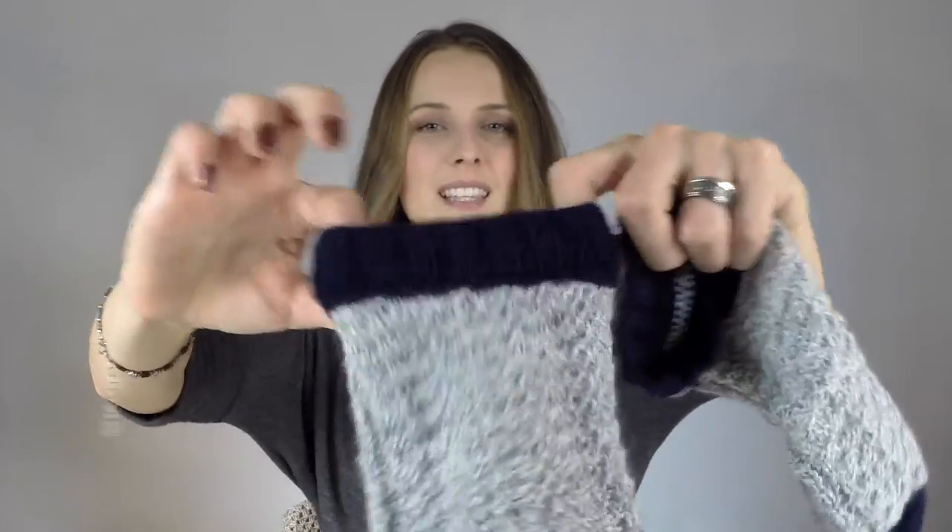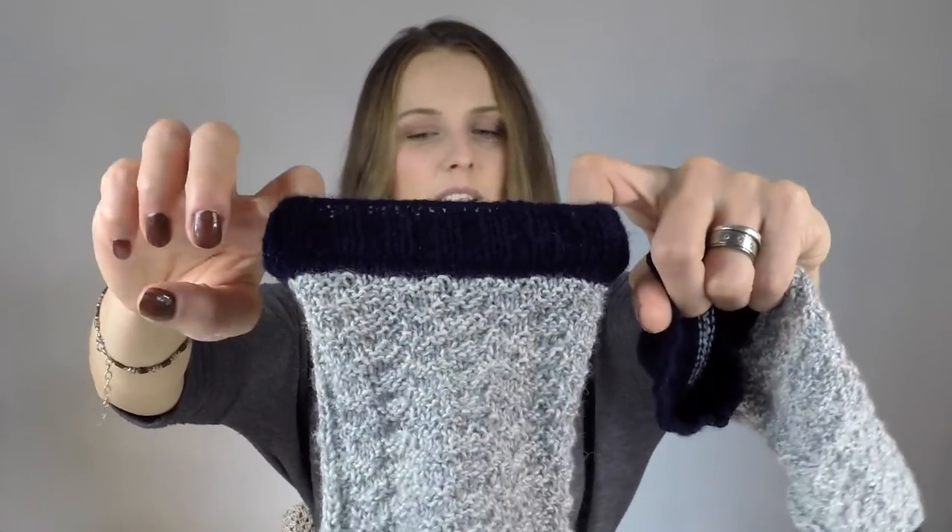Then I did the ribbing two by two because I like that one, and I cast off. On one I cast off with my standard method — knit and then pass the slip stitch over the other one. Then I figured out it was too tight, so I just knitted two together on the other one. I think I liked it more. This is the knit-two-together and this is not. I feel a slight tightness here — I feel it while putting it on, but once it's over my ankle I'm fine with it.